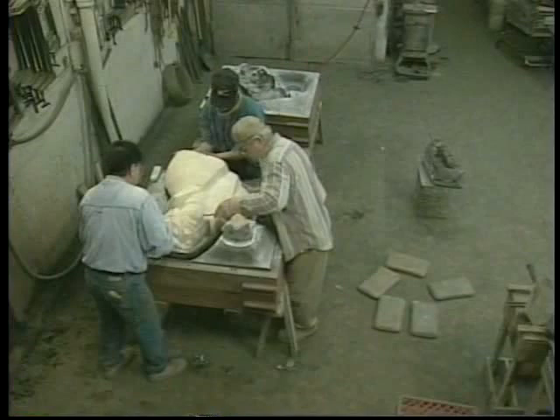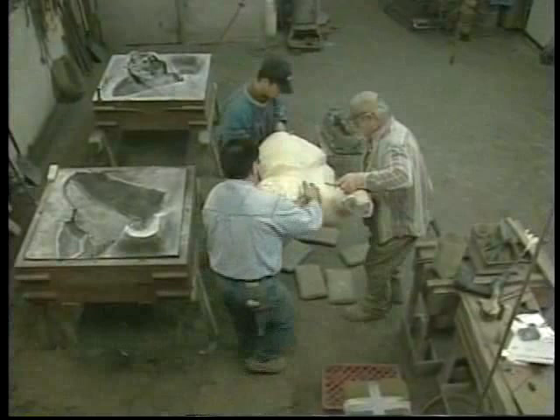The hard-packed sand molds mirror perfectly the textures and forms of the original plaster model. These molds will determine the outer surface of the bronze casting.